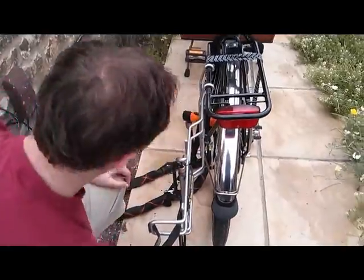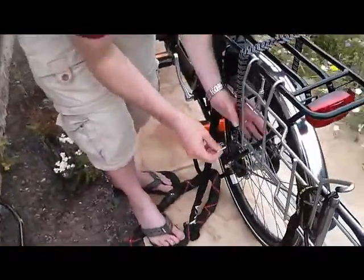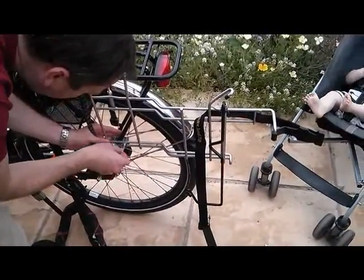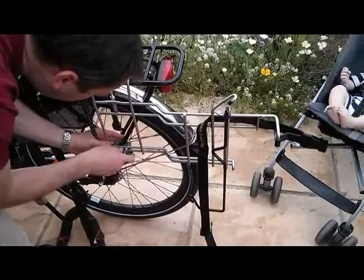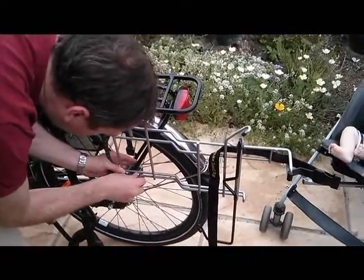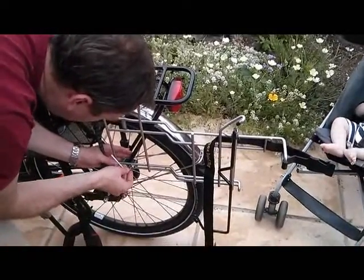Once you've started them, you can then just take the Allen key and tighten it up. Just make sure that it's where you would like it. If you do it too tight, you'll just take off a bit of coating, so make sure that it's aligned about where you'd like it to be.